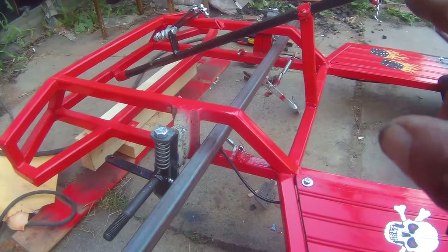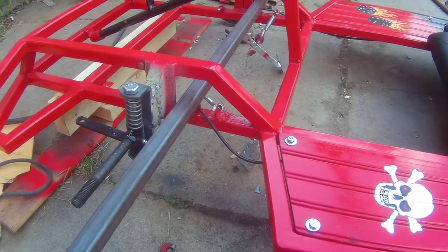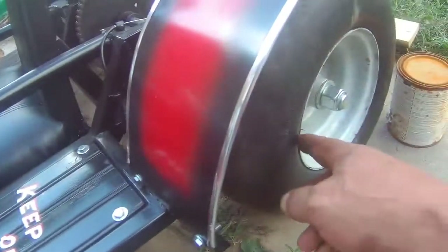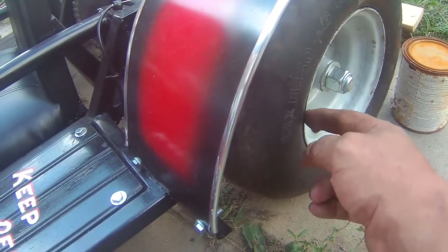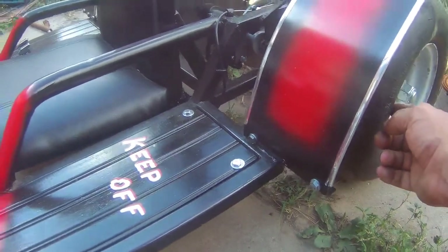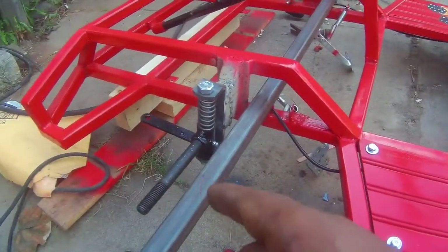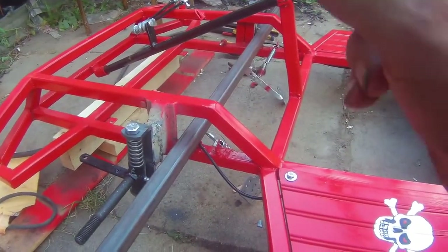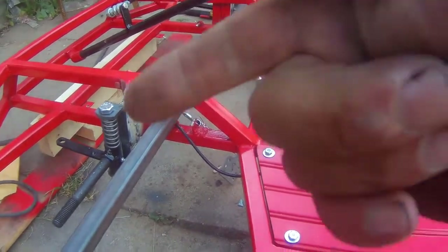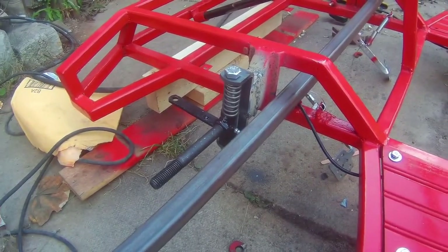I just wanted to show how I did the spindles to get an exact measurement on each one so the wheelbase on the left is exactly the same as on the right. I put a bar here and a tape measure right at the back wheel rim — not the tire, at the rim — and measured from the edge of the rim to the bar on each side. This makes sure the spindles are exactly the same distance from the right rim to the right spindle and the left rim to the left spindle, so I know it's exactly square.